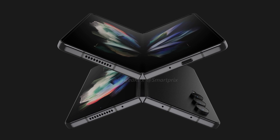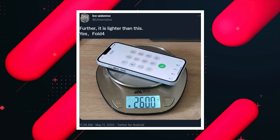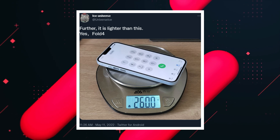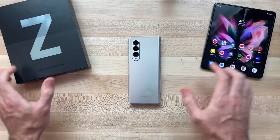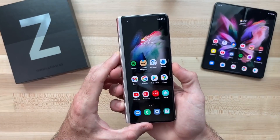The device will carry a boxy shape with curved sides around the frame, and you can see a USB Type-C port, microphone, and two vents for the speakers. Ice Universe also shared information regarding its weight — the Z Fold 4 will be lighter than 260 grams. For reference, the Z Fold 3 weighs around 270 grams, so the reduced weight is an appreciated move by Samsung.